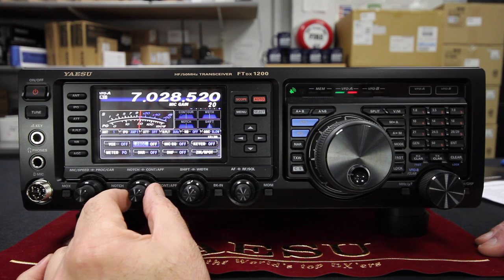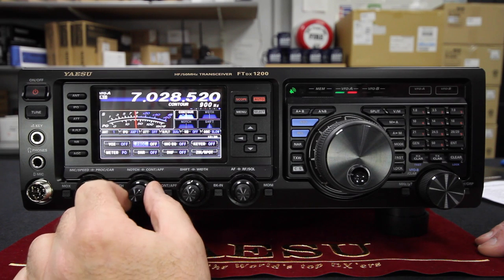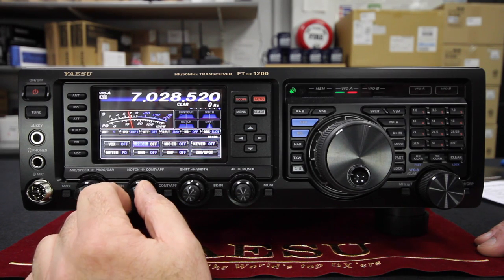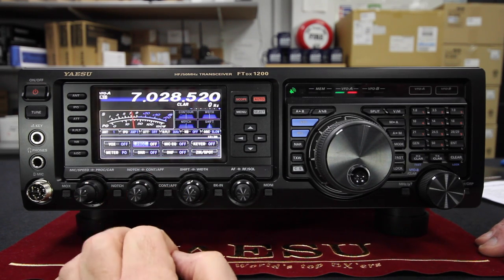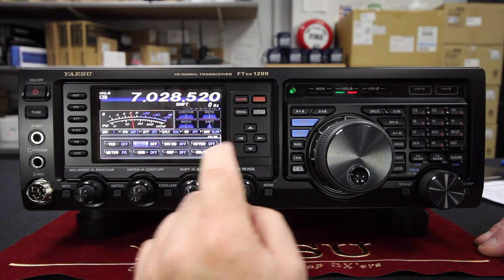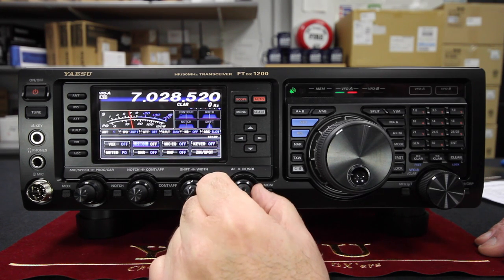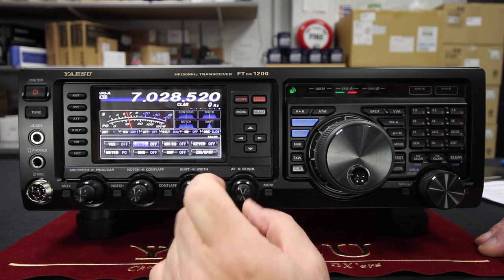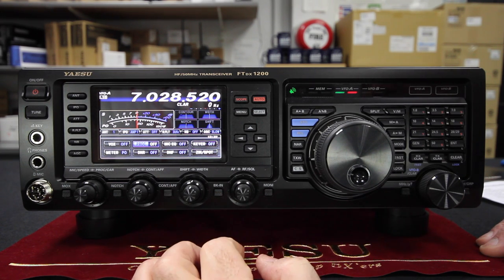The next control is your audio contour — we have to select it so it comes on the display, and now we can change the received audio contour and audio peak filtering. You can also select the notch and change the notch position to what you want. Then there's the IF width — bandwidth and the IF shift position — and the little icons on the display will change appropriately. The last control is the RF gain and squelch, and obviously the volume control. In CW mode you have the break-in button which switches between semi break-in and full break-in.